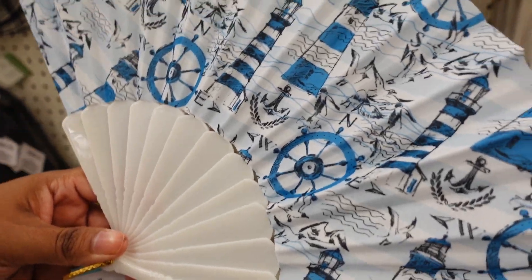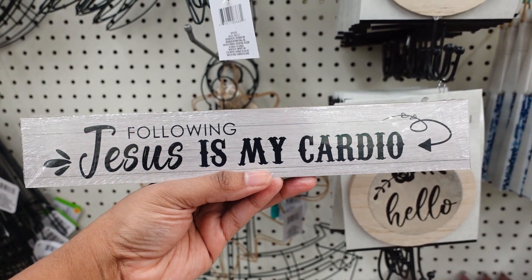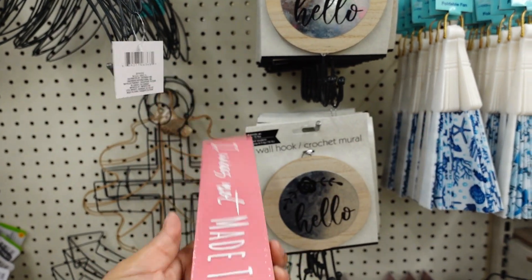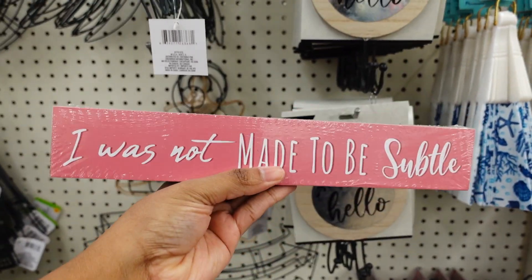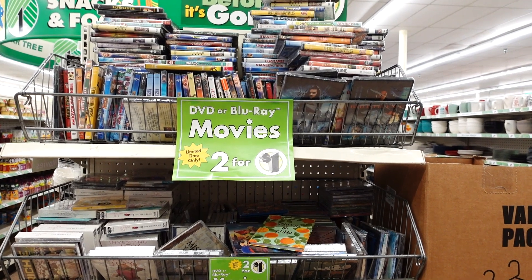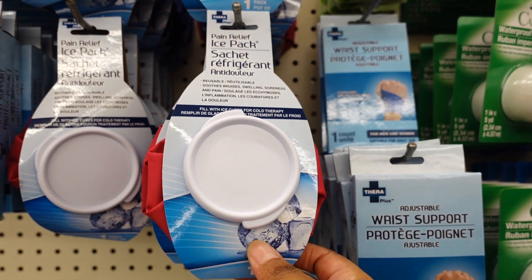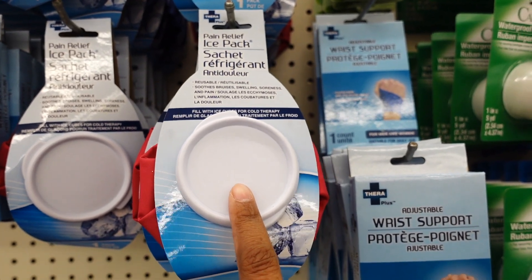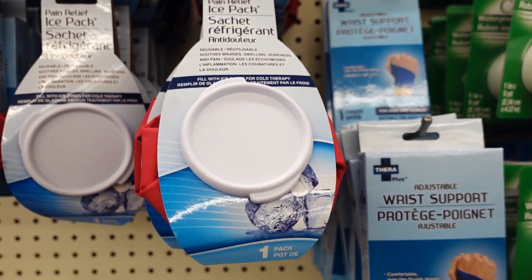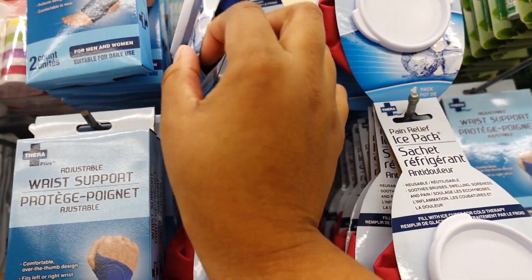What I found that's new is this sign that says 'Jesus Is My Cardio.' It's plain on the back. I also found another one — also plain on the back. You can use these for DIY projects. Dollar Tree also has DVDs and Blu-ray movies for a dollar — limited time only, so hurry up. I was also waiting for the pain relief ice packs to come back — they're here for $1.25. I see two colors — pink and blue.